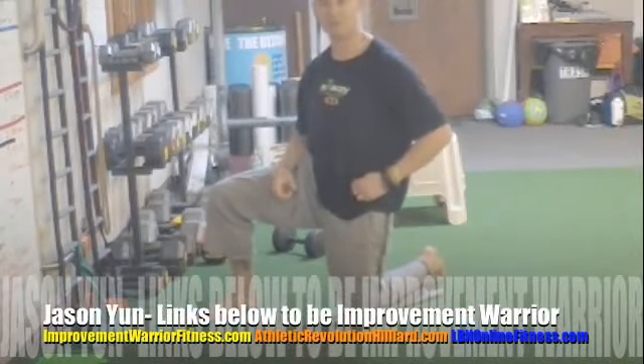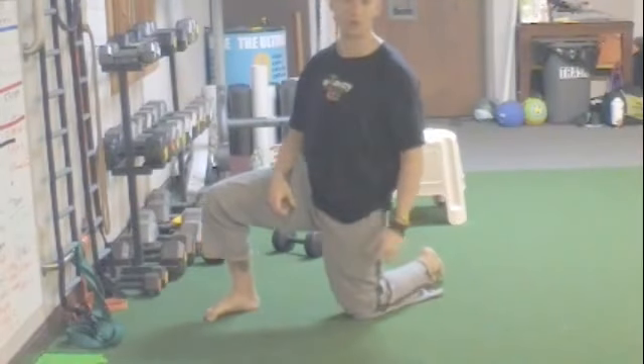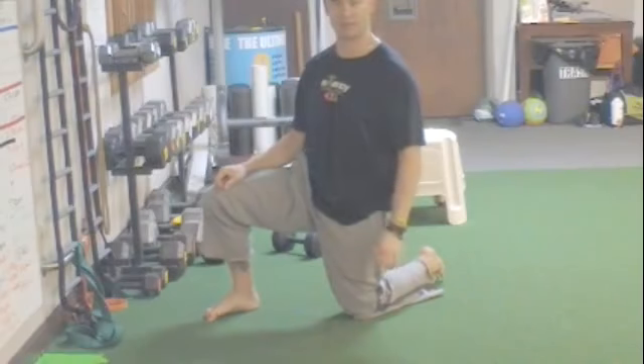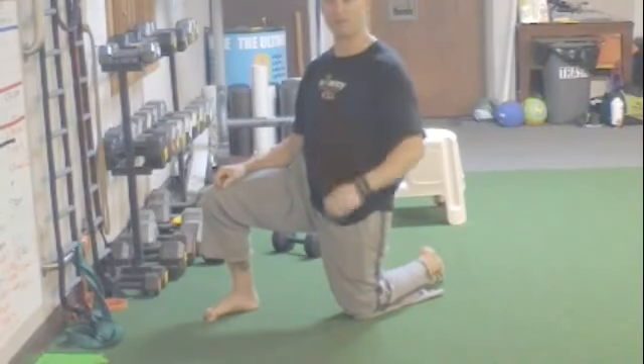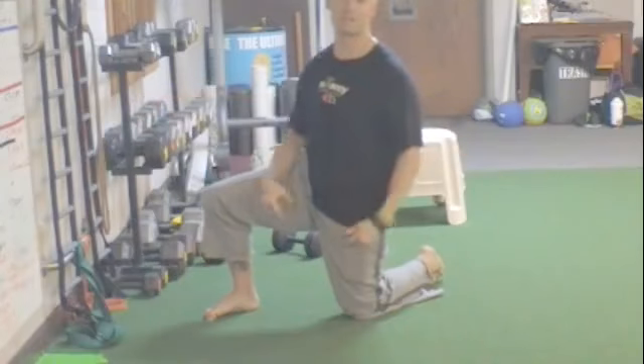Hey, what's up? Jason Young, back with you. Improvement Warrior Fitness, Athletic Revolution, Hilliard, LBN Online Fitness, and also MindTamerOnline.com. Got too many websites, but we're back in the studio again.